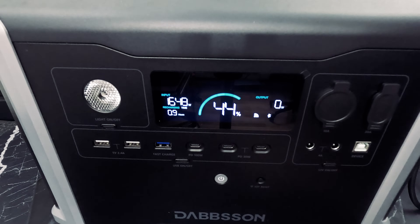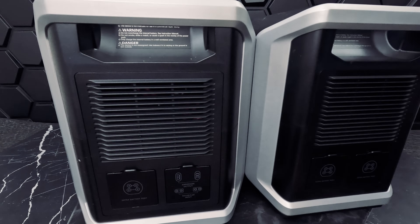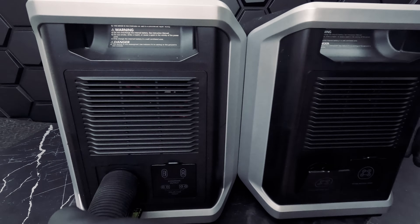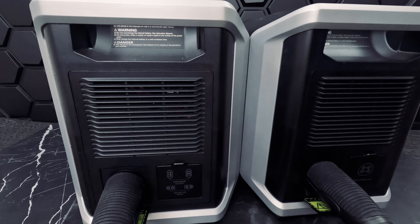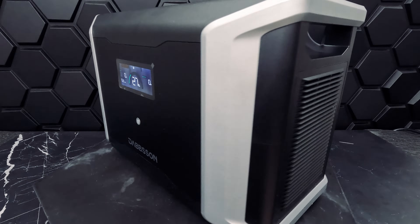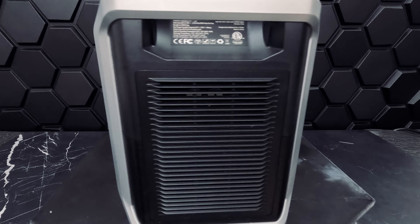At this point we are unsure how fast charging could affect the life of the unit itself. To charge the DBS 3000B expandable battery through AC we need to have it connected to the power station — the power station will then charge itself and the expandable battery accordingly.